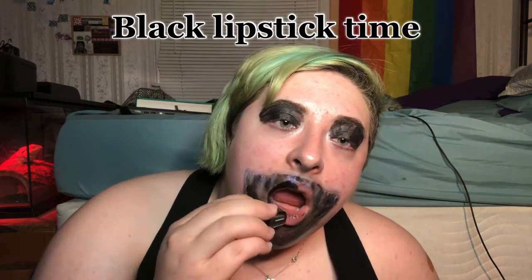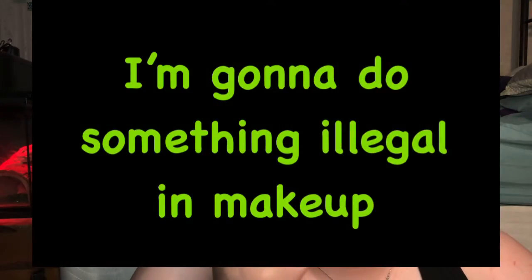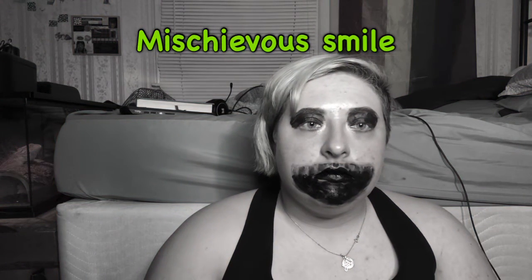Black lipstick time! Oh no — the lipstick is darker than the other makeup. I'm going to do something illegal in makeup: I'm putting lipstick on the rest of the quote-unquote mouth, and not just on my lips. Ha ha ha — mischievous smile.